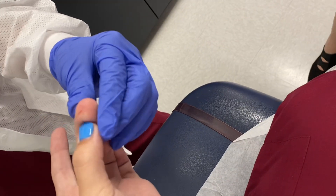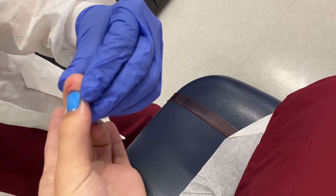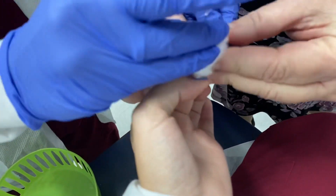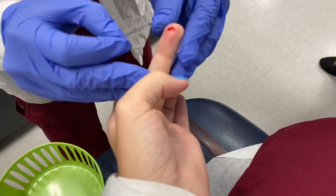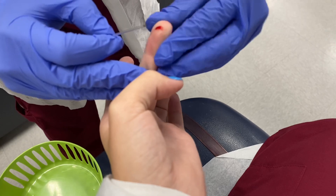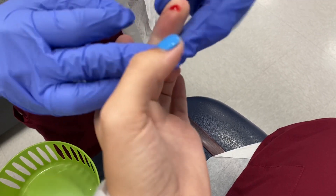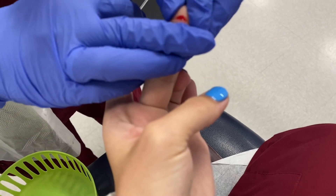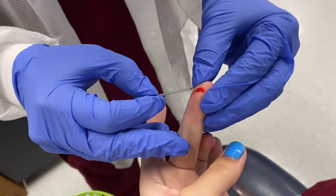Now it's my turn for someone to practice on me. Sometimes we don't get enough blood, and that's what happened here — she did wipe away the first dirty drop, but then I started clogging up right away, which kind of sucked because she wasn't able to fill her tubes. But that does happen with some patients, so it was good practice to see what to do when a patient clogs up early.